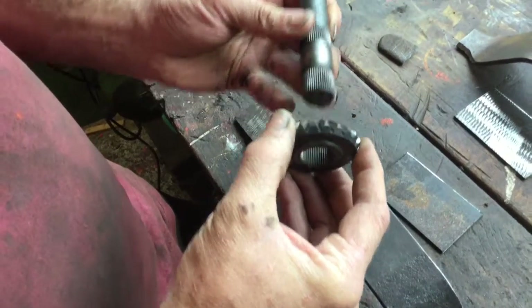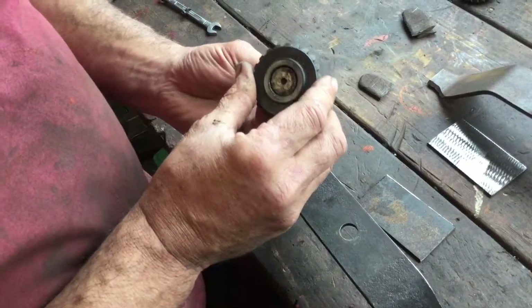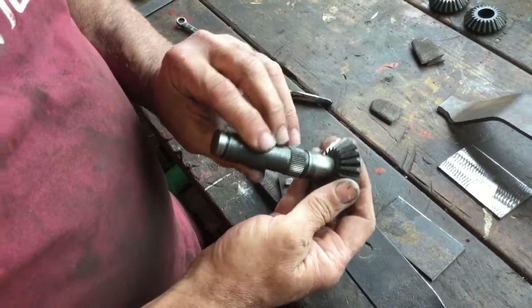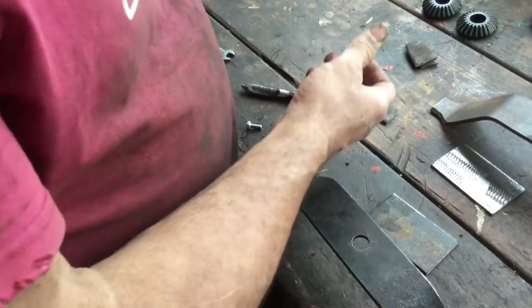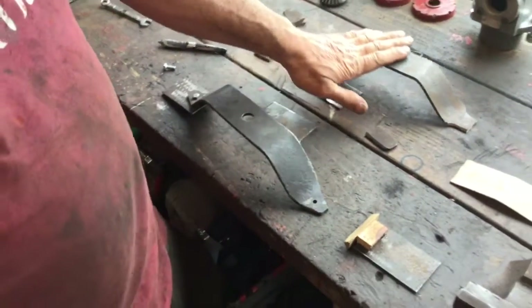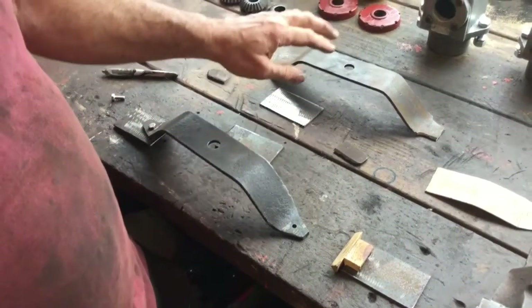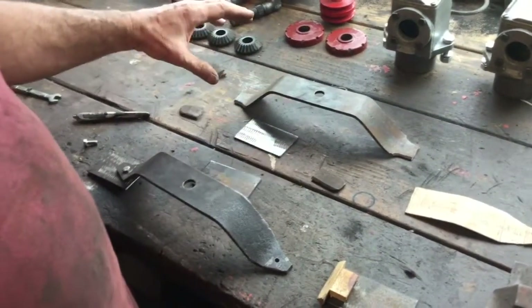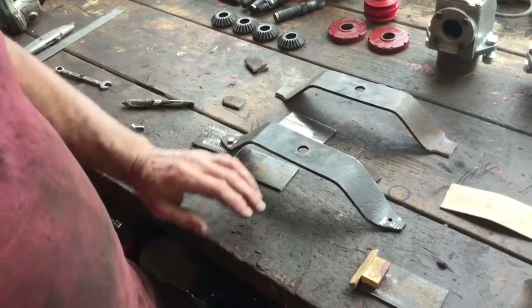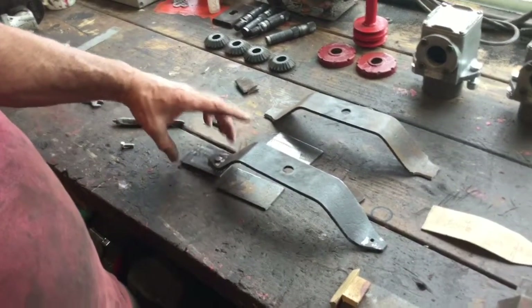I've decided that in my refurbishment of the cutting blades, my aim is to make sure that I refurbish them in such a way that they are protected, because you can't get them anymore. I could have gone to a local blacksmith to have new ones made, but I want to modify them so that if they hit a rock or an obstruction — because it is a rough cut machine — the ends of the blades have some form of movement.